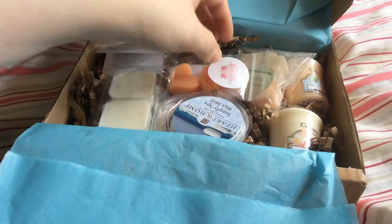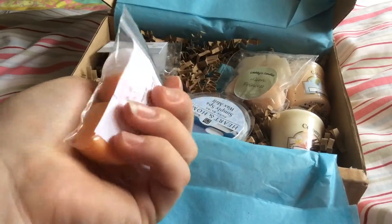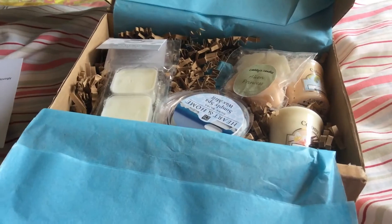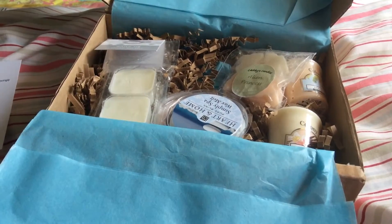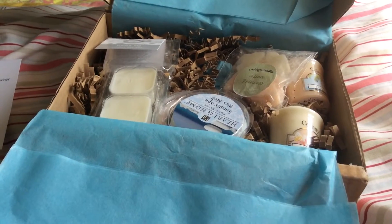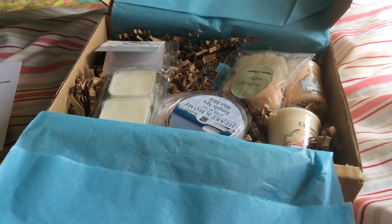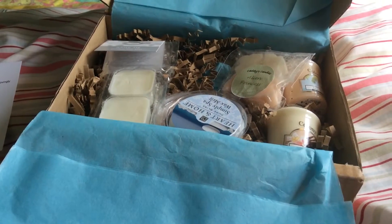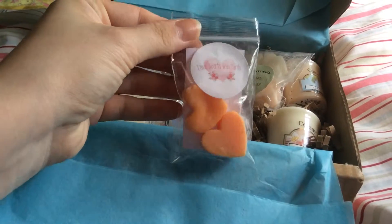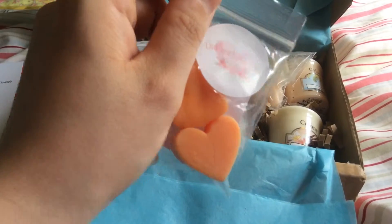The first one is Love Hearts Wax Tarts in Peach. Love Hearts Wax Tarts is a small business based in Alcester, Warwickshire. These are just pure peach — they would be great with vanilla and even like a marshmallow scent. I love that Wax Box includes Etsy vendors and smaller businesses, so this would be a great one to check out.